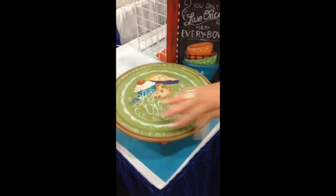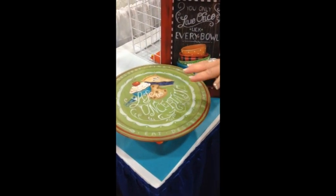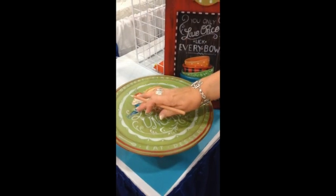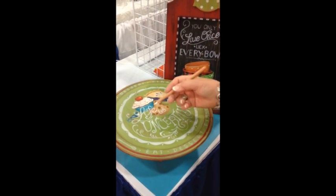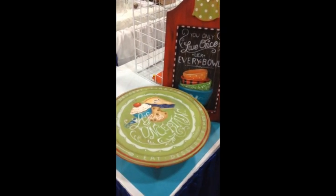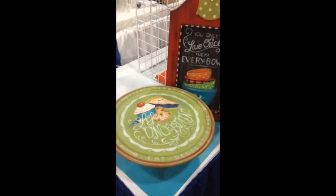On the piece — 'life is uncertain, eat dessert first' — everything on the top is done with chalk pencil. If it's white, it's chalk pencil, with the exception of the frosting and the kerchief on the bird. I simply trace my pattern, do my chalking, and then use the IPC brushes.